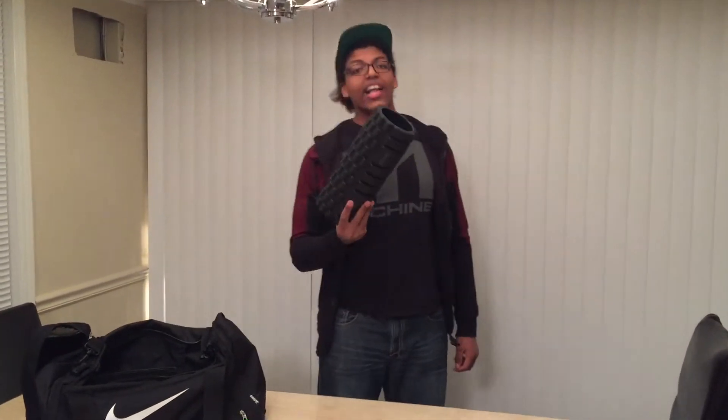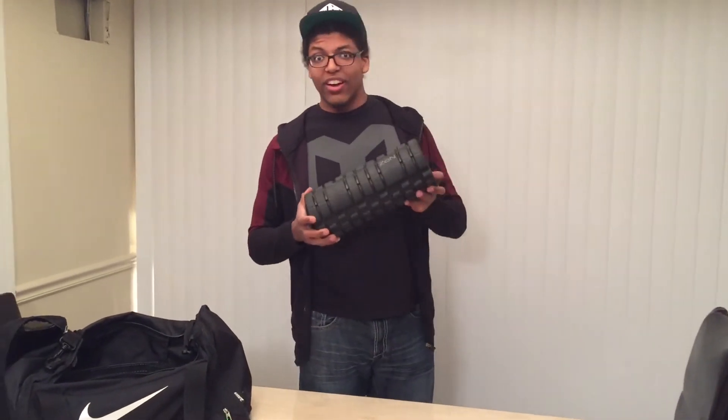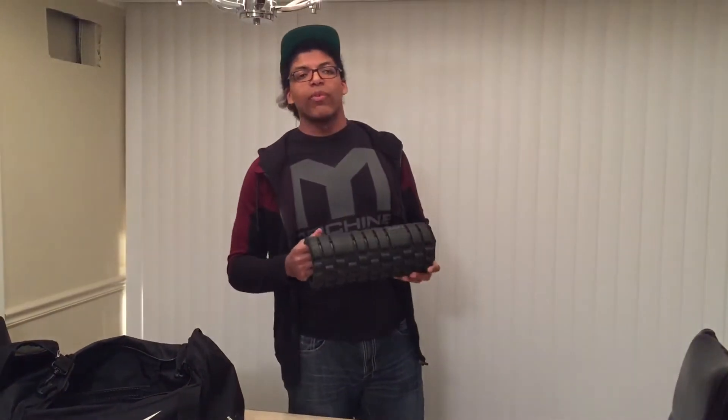Number two, foam rollers. Not a lot of people utilize these, but foam rollers are really useful in the gym, especially when you're sitting all day in class or if you have a tight back or tight hips. Foam rolling before squatting or deadlifting can really help you out.